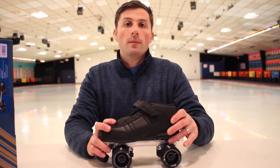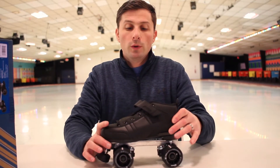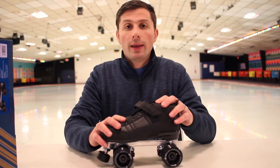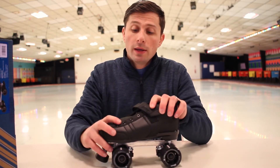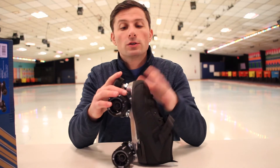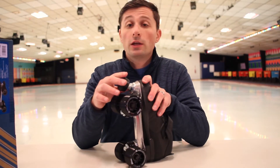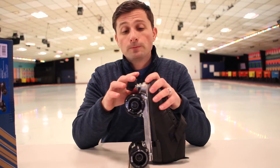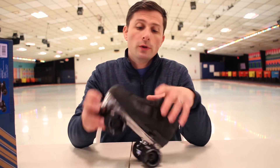Hey guys, it's Jeff from Roller Kingdom. We're back with another review. Today we have the Pacer Aero. It's a nice skate. I am very excited to show you this — one of the best skates for the price that I've seen probably in the past few months. So, let's get to it.